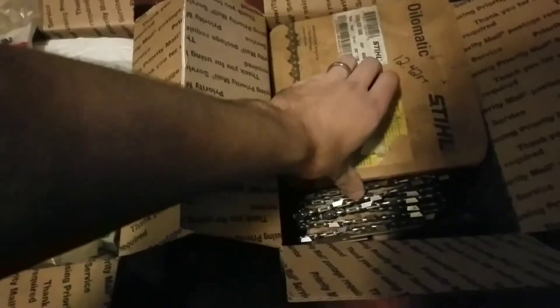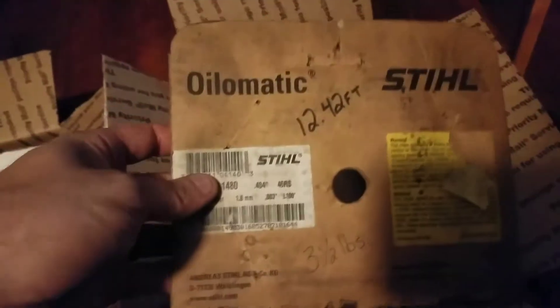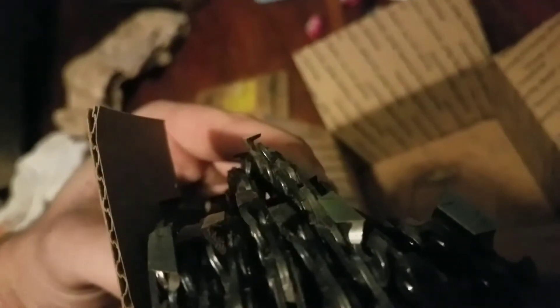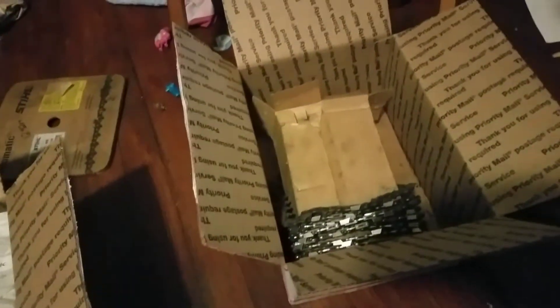404.63 gauge. I did the liberty of opening the box and everything, but I haven't gone through this one yet. This right here is Oilmatic steel, 12.42 feet of chain. Full comp, full chisel. That's RS stuff, I'm told — like rapid cut and everything. So I'm pretty happy about that.